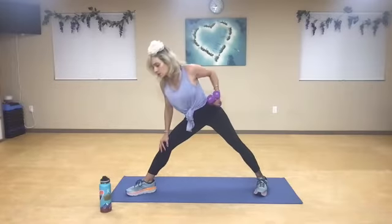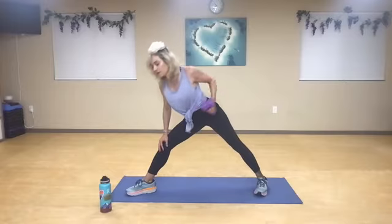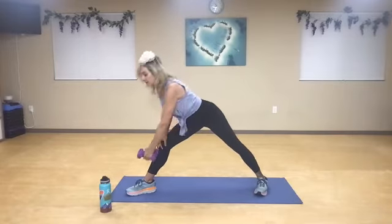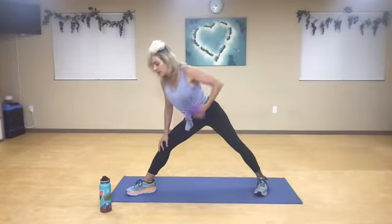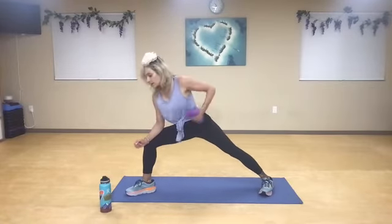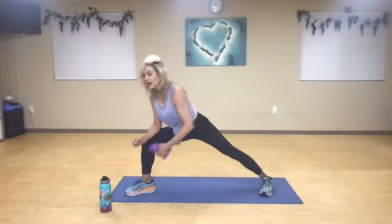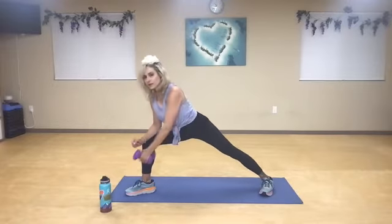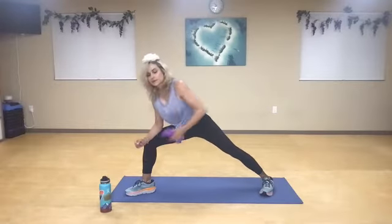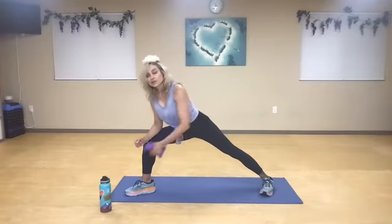One, two, three. Now pinch and squeeze through your scapula for five, and six — pull your belly button super tight — seven, eight, nine. If you can bend your knee, you're going to do it. If not, you can always stay straight. Two, three — try to sink that quad as low as you can. Five, six, seven. Wrap it, squeeze it. Eight, nine. Go back to your straight leg — five, four, three. Shoulder back, two. And five with your knee bent — five, four, three, and two, one more, and one.